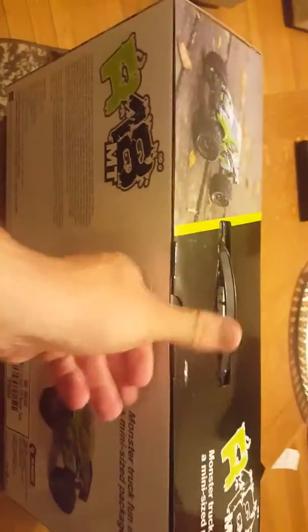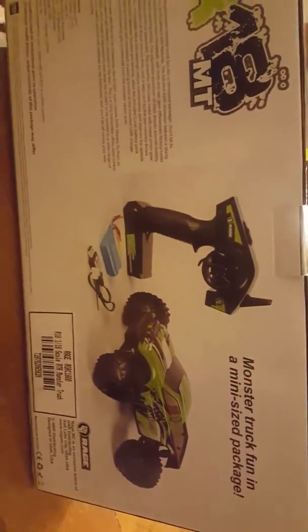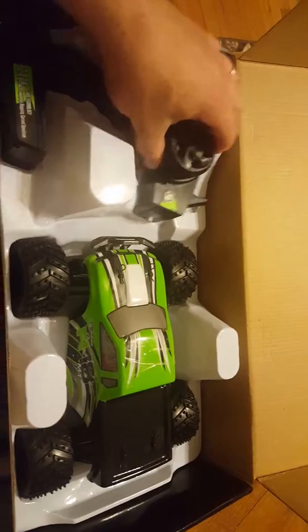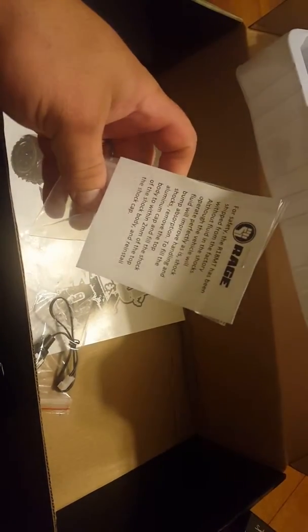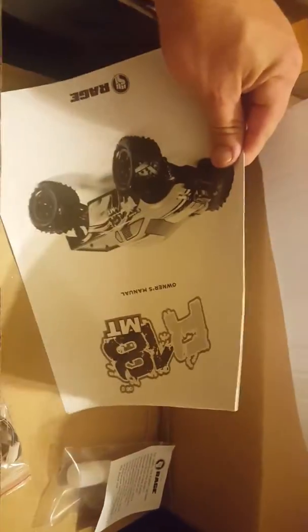Let's get this going for you. It's very simple, it's a nice looking truck. Just pop this open — there it is. We got the remote on one side, truck on the other. There's the truck. We'll take that apart in a second. Under here is the USB charger, some shock oil — they don't put it in before they ship it — and the instruction manual, owner's manual.